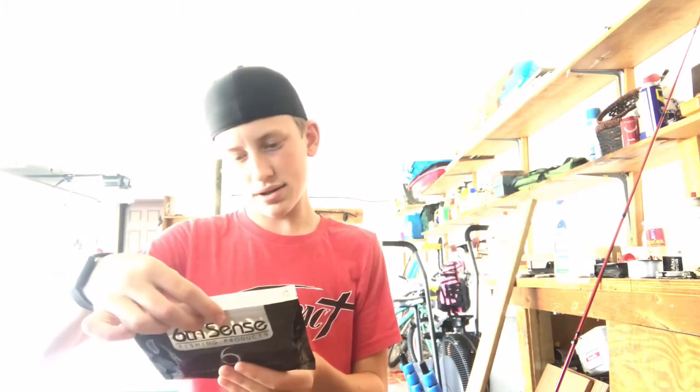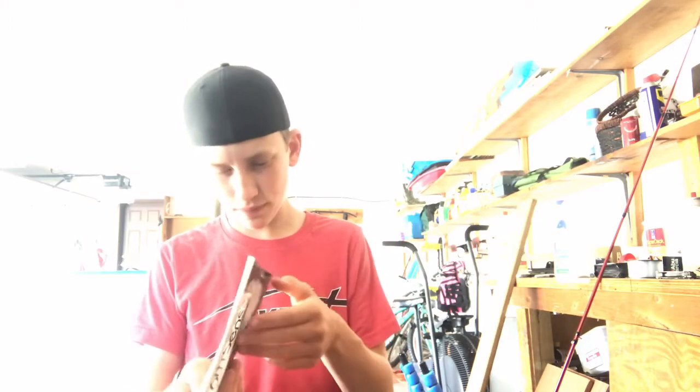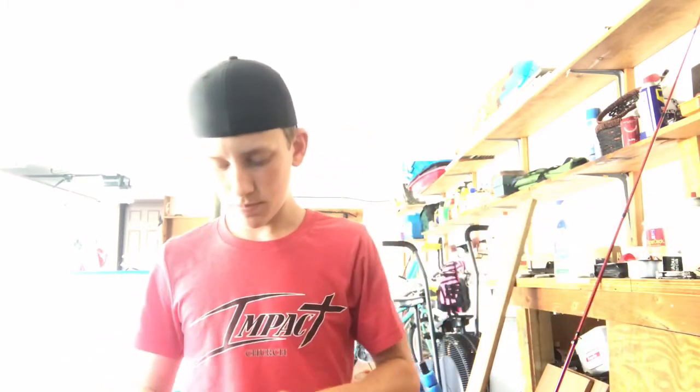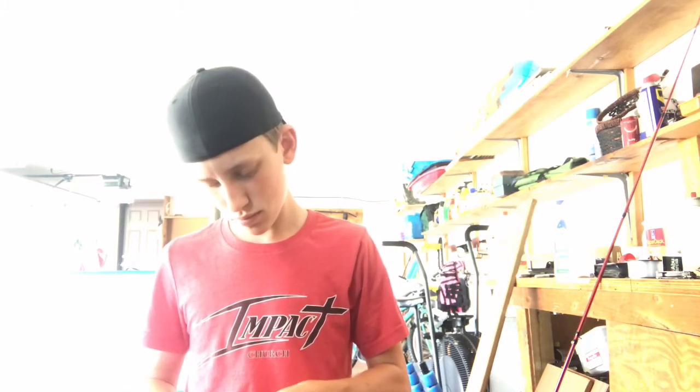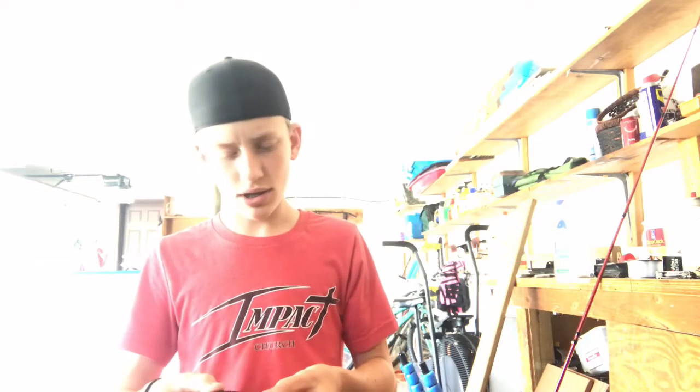Next up there's Six Cents Fishing Products Ned fries — just little senkos pretty much. It doesn't say what kind they are, but they will stand out because of the blue flaking in them. It's flat on the bottom, doesn't smell as bad as the ones I got in the last Lucky Tackle Box.